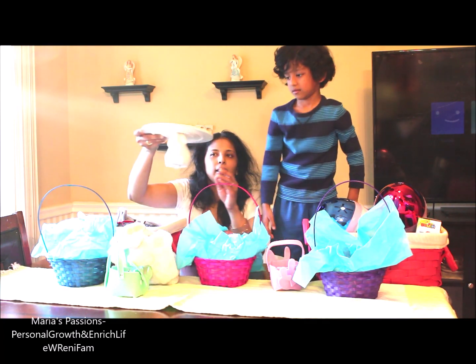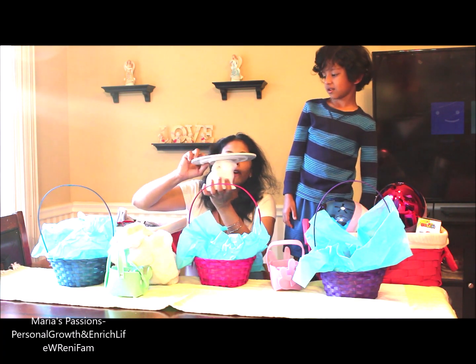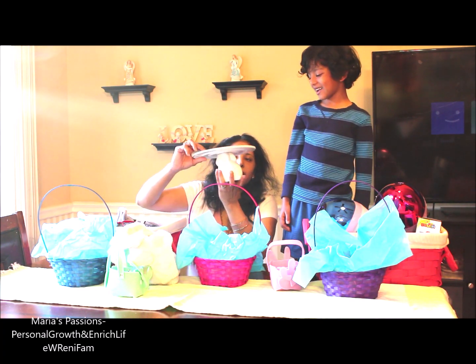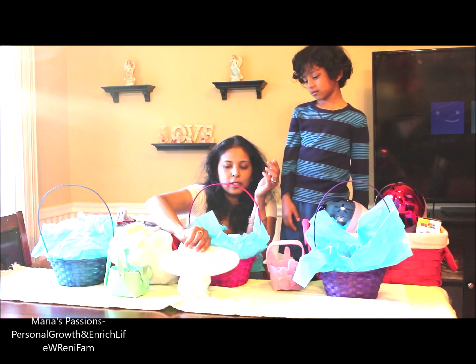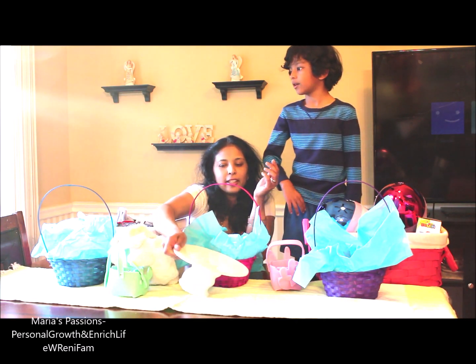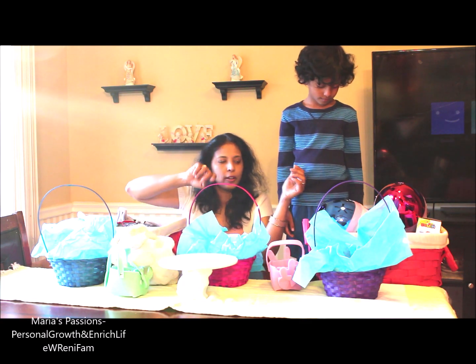This little serving stand — I got it from Target. That's really cool. I think it was $5 for this. We can use it in a different video. We got it from the Target Dollar Corner.